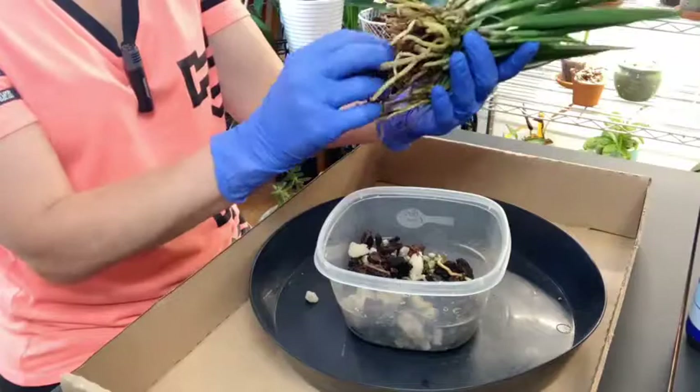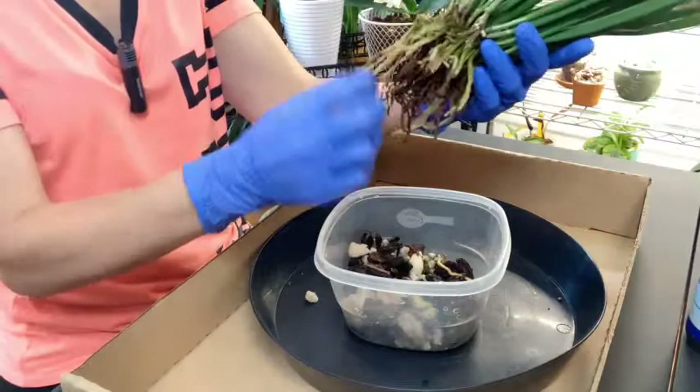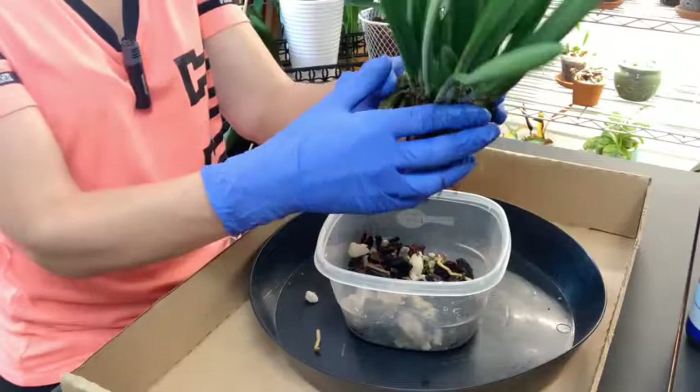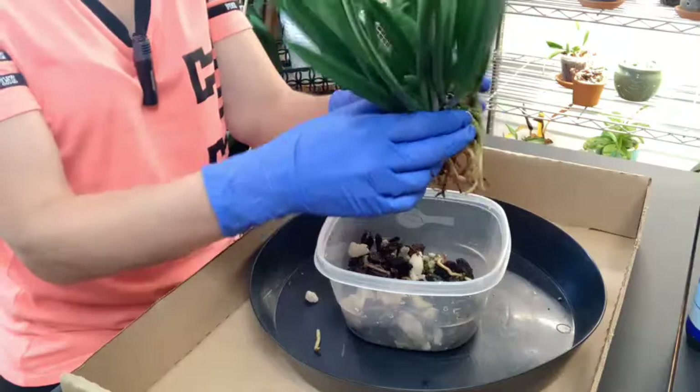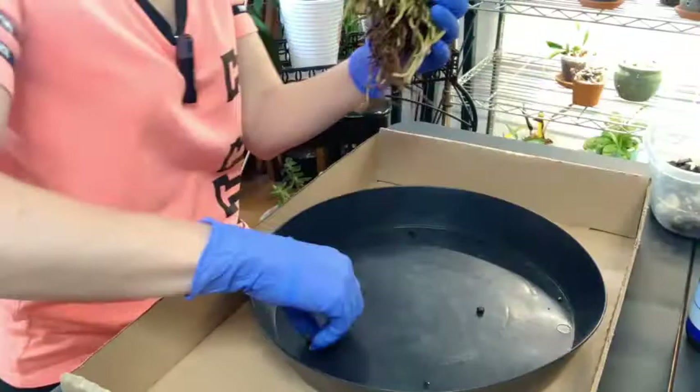It grows stronger than a Phalaenopsis. The roots on here don't look too bad — there's a lot of dead ones in the middle, but on the outside there's a lot of new root activity. In my June haul video I was saying I would like to see if I could divide this, break a piece off, and put a piece on a mount. But I don't know if that's going to be a possibility without messing her up. So I'll finish cleaning her up and we'll see.